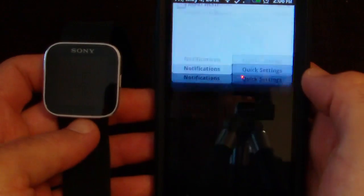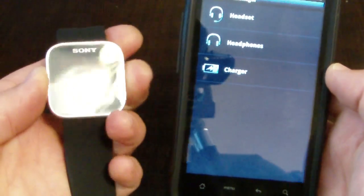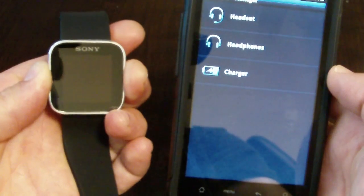Once it's installed you're going to want to run it, whether you do it from the notification or your app drawer — it doesn't really matter. Run Liveware Manager. You won't see the watch listed yet, so you're going to want to turn your watch back on.